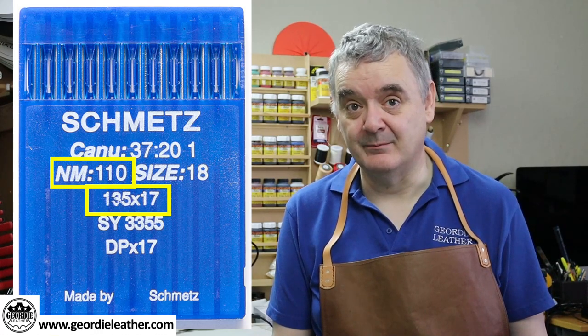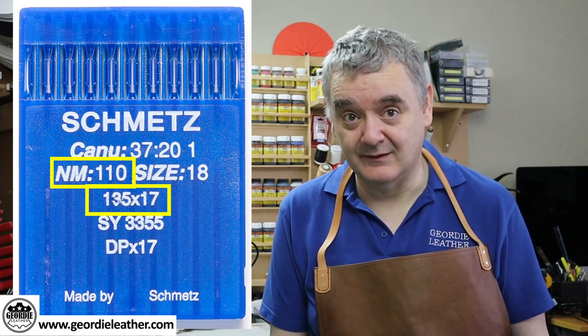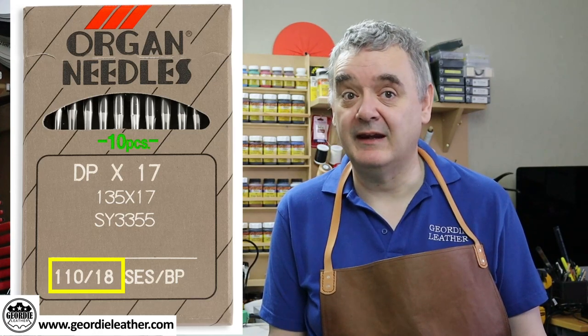This is the Schmetz brand, a very popular maker around the world. You can see the machine's needle system and the needle size in NM. Just to make it even more complicated, some manufacturers use their own entirely different sizing system — for example Singer used two-digit numbers for their sizes. Here's an Organ pack — the 110 is the NM size (1.1 millimetres) but the 18 is the Singer size. Here's another example from Grotz Becker: the layout's different but all the same information is there — the needle system, the NM size and the Singer size.